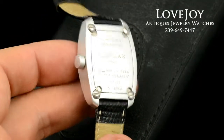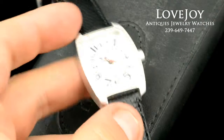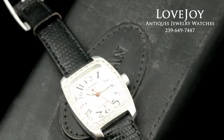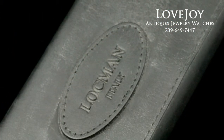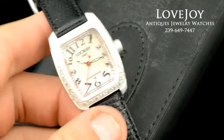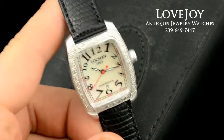It has a genuine diamond bezel. As you can see from the photos in the video, it does come with the original leather Lockman box. It does come with a brand new red leather strap. The watch will fit up to a 7.5 inch wrist comfortably on this strap.